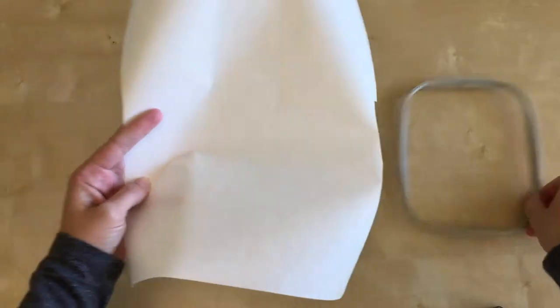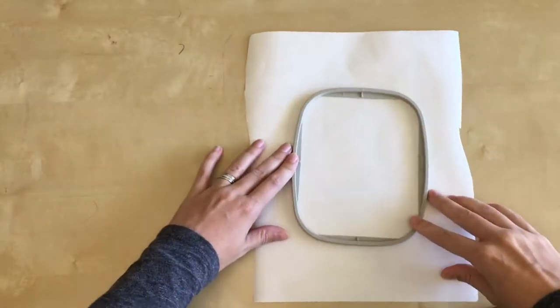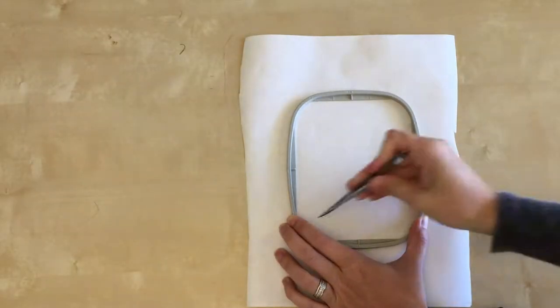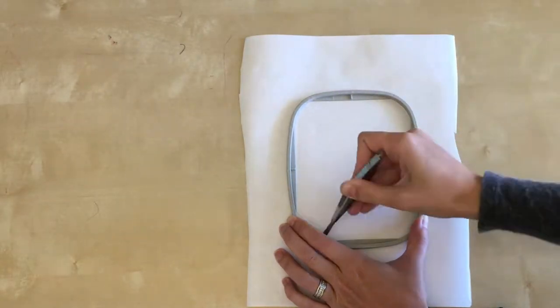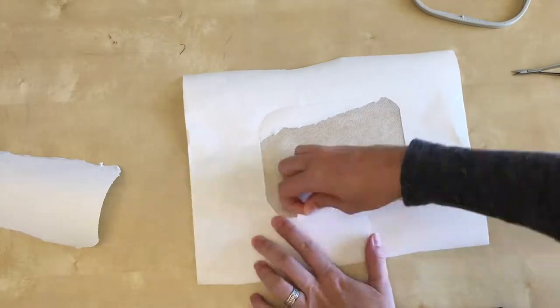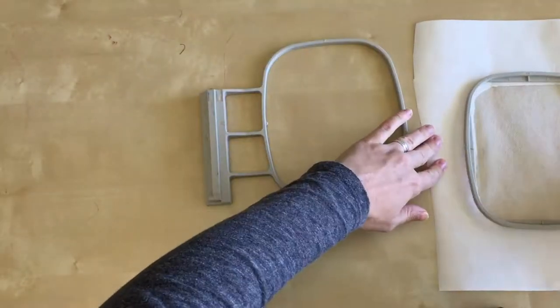To begin, cut a piece of wash-away stabilizer to fit your hoop, but do not remove the backing paper. Lay your stabilizer on a flat surface with the paper facing up and place your inner hoop on top. Using your hoop as a guide, splice the backing paper, but be careful not to cut the stabilizer. Tear away the paper from the center, then place your stabilizer in the hoop.